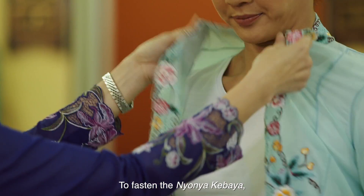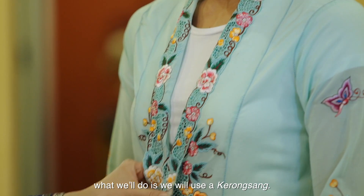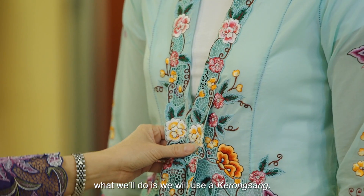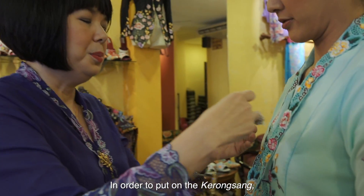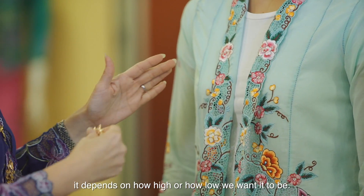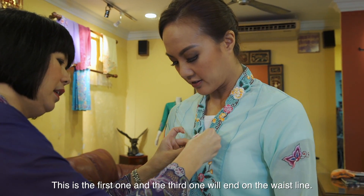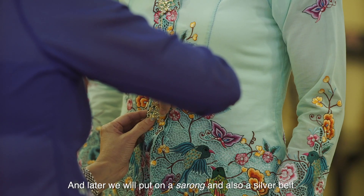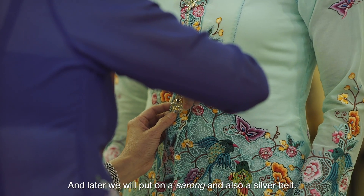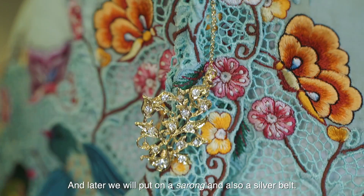To fasten the kabaya Nyonya, what we do is we will use throng sang here. In order to put the throng sang, it depends on how high or how low you want it to be. This is the first one. And the third one will end on the waistline where later I will put on the sarong and also the silver belt.